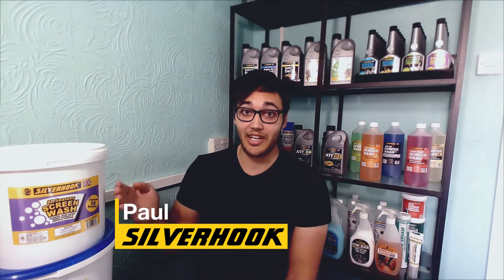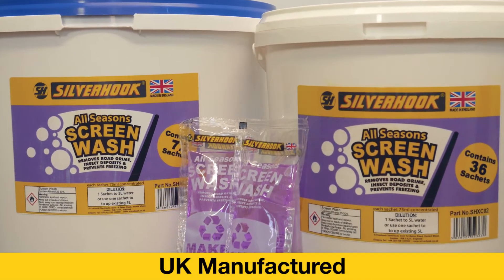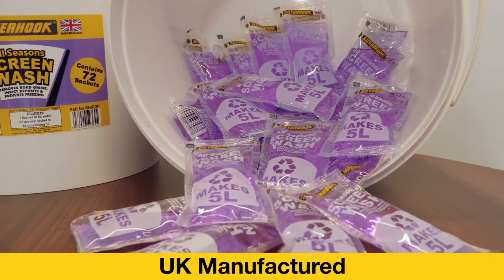Hi, I'm Paul from Silverhook, and this is our all season screen wash manufactured here in the UK. This screen wash is available in buckets of 36 and 72 sachets, and each sachet has the contents to make 5 litres of screen wash.